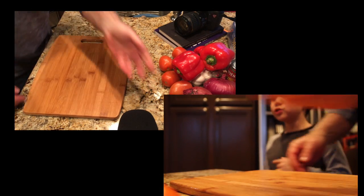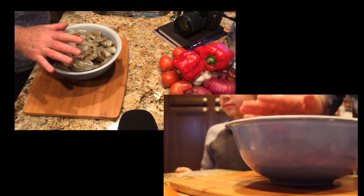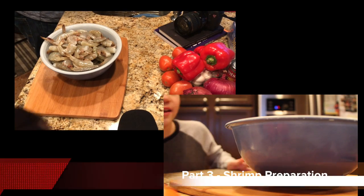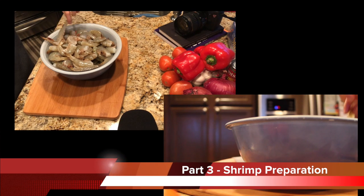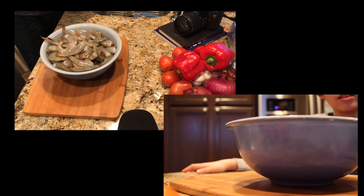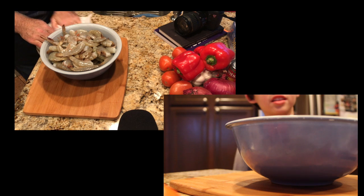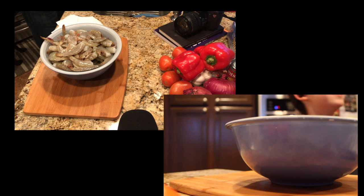We're going to use both of these for the tapa — the garlic and the shrimp dish. These shrimp are not alive; their heads are chopped off. That was rough — they scream when that happens too. It's like a horror movie when it happens.